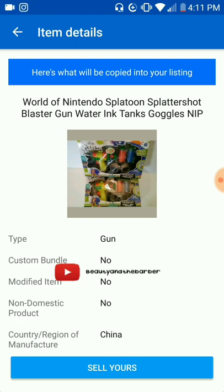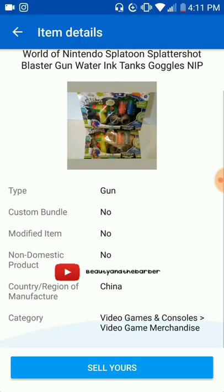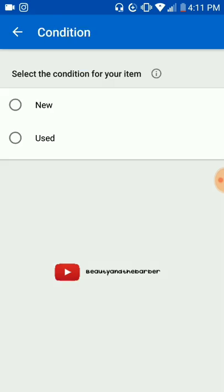The great thing about the eBay app is once you click on that listing, it copies everything from that one photo — all the description, the specs, all the stuff that you need. Now there is a case where you would need to go in and change some of that. But for the most part they have it all plugged in. Then it asks for the condition — please, if it's new say it's new, but if it's used do not say it's new. This is one of those things that's going to keep you from getting good feedback and keep you from selling.